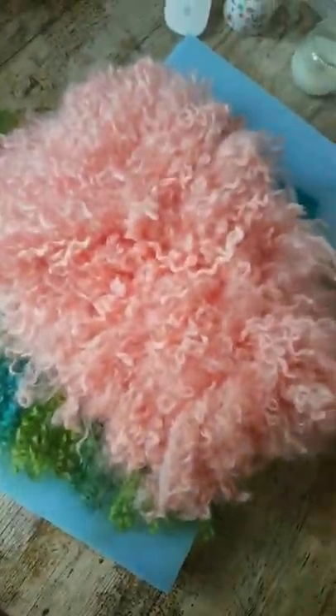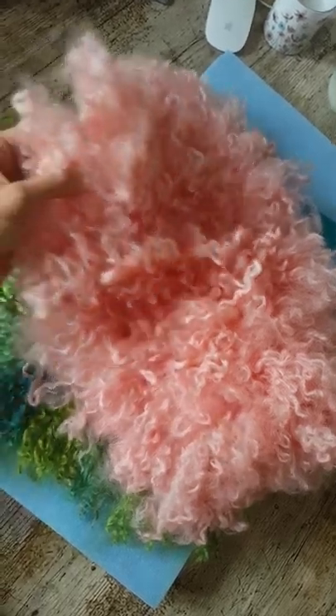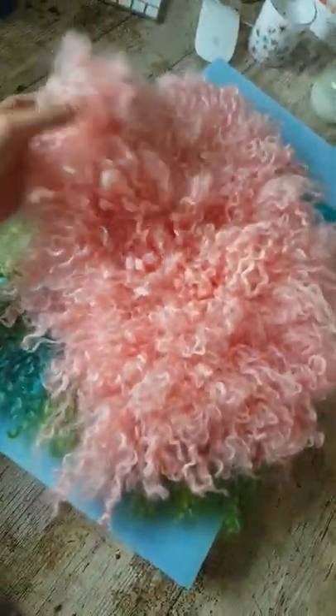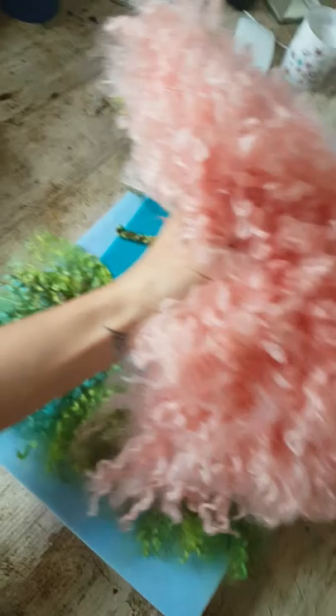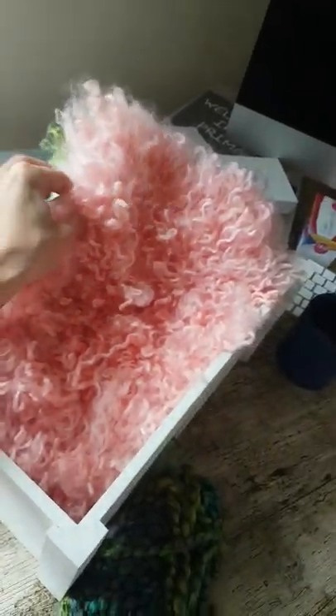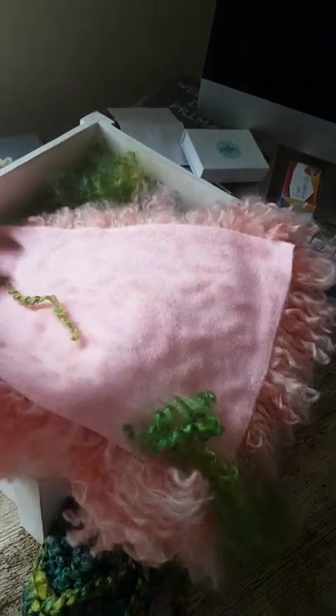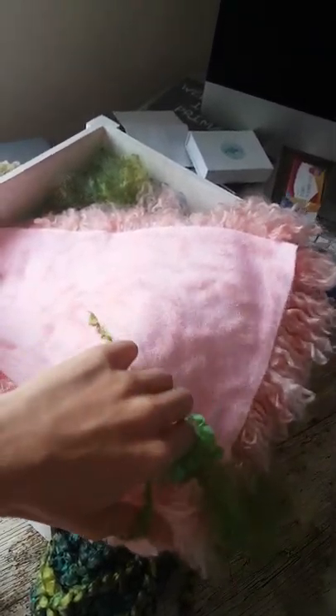Hi guys, so I had somebody yesterday that wanted to know how I made these. They're like little felt lined fluffy stuffers for newborn photography, perfect size for fitting in baskets. I've got one here on my desk, so you can kind of stuff them in, things like that. You can make them whatever size you want, it just depends on how large the felt is that you use on the back.